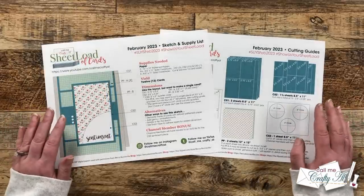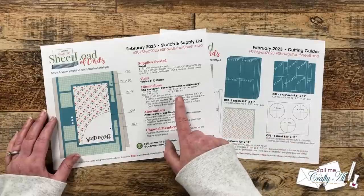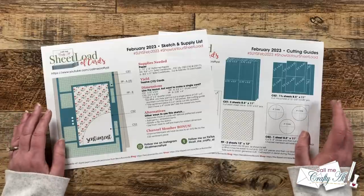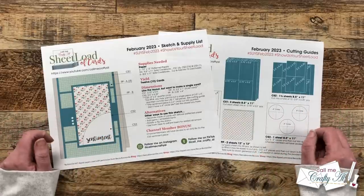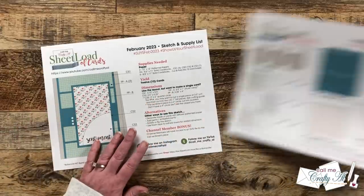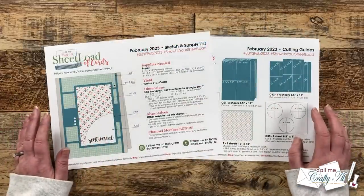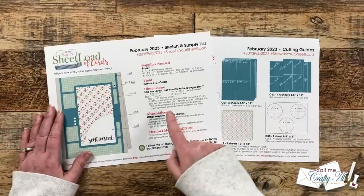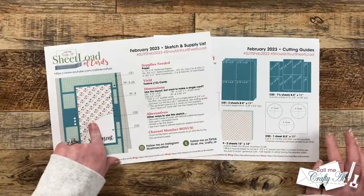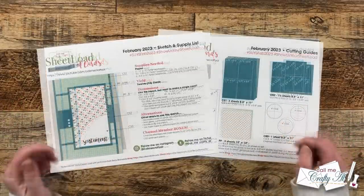If you don't want to make a full sheet load — maybe you just need a single card or you have some scraps to use up — I do have the dimensions for each of the pieces given here. This printable has some extra special instructions, so if you can't wait until the process video tomorrow and want to get started, make sure to take note of them with the asterisks. As always, sheet load is a great jumping off point — you can always make it your own. I give suggestions for alternative ideas: you could rotate the sketch, use different shapes for your sentiment piece, or pop up some pieces with foam tape.